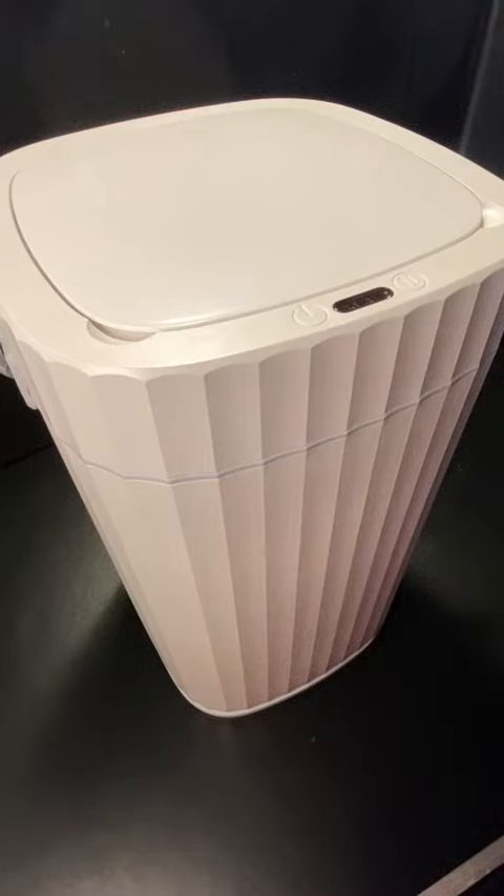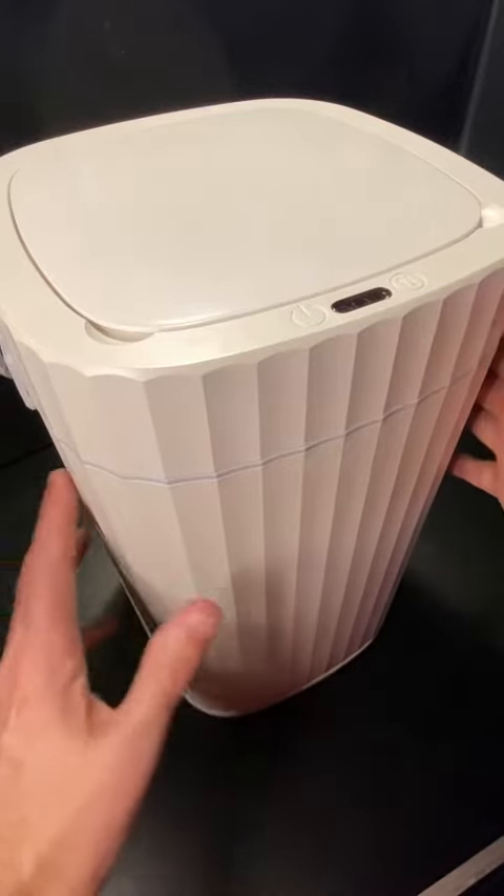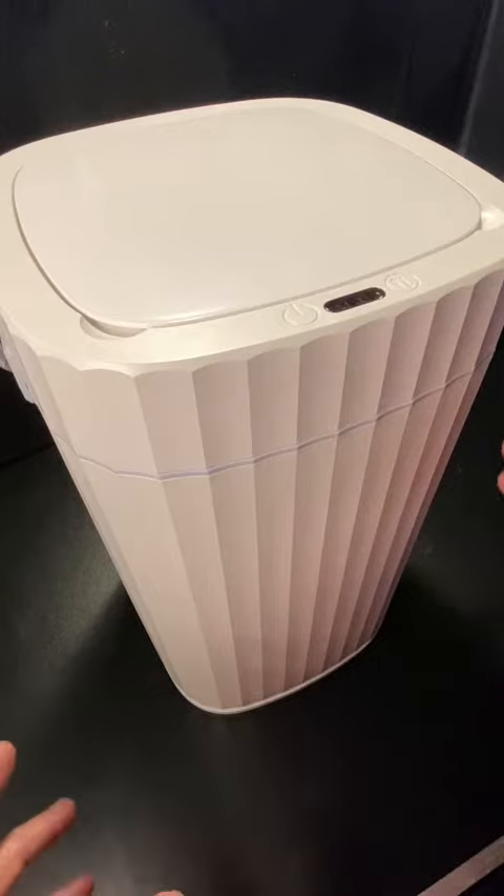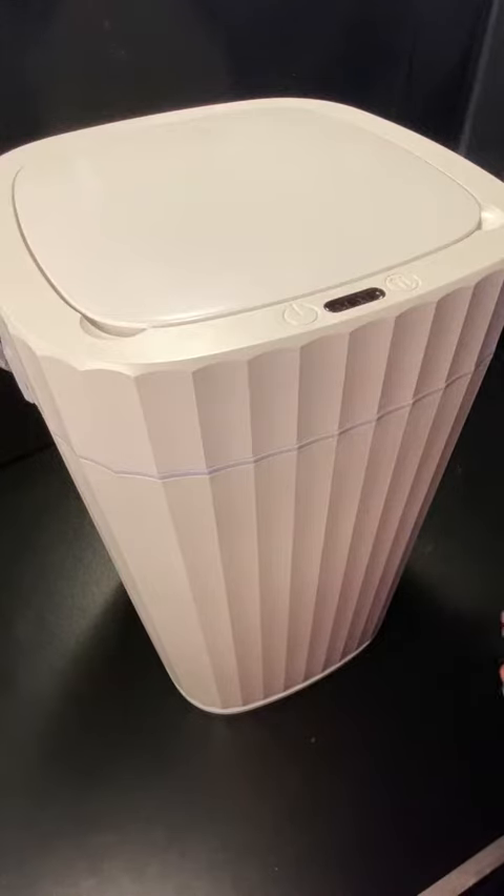Hello everyone. So here is one of these automatic trash cans, which I thought is really, really cool. It's a really big size. We're going to actually put it in our bathroom, which is normally bigger than we normally have, but I think it's going to be fine. It could be an office one as well, or even in a small kitchen, of course.